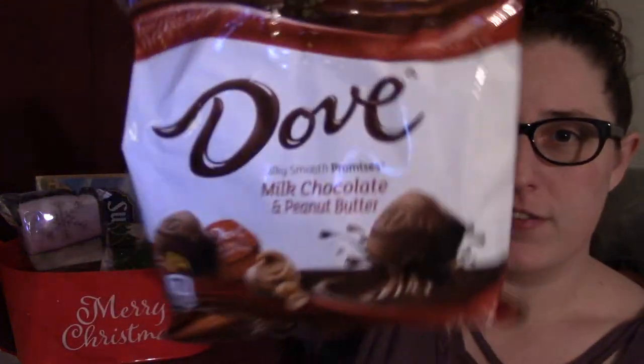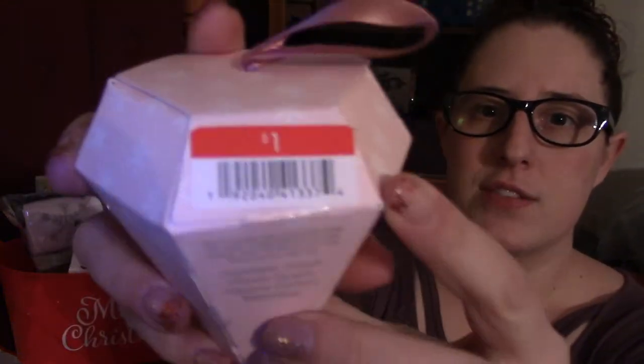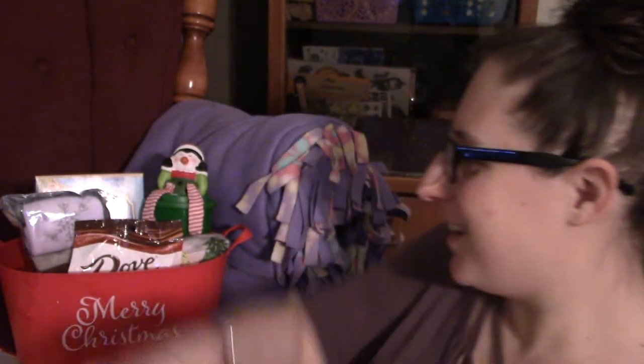I got a second flavor of the Dove chocolates from Dollar Tree. This gives it a little variety and your snacks don't run out as quickly. I also got some bath salts from Target's Bullseye section for just a dollar. The flavor I got was raspberry peony, but there were several different flavors there — and they all sounded fabulous. Not to eat!